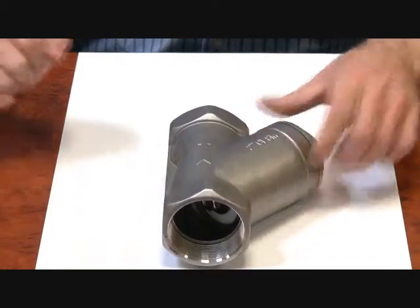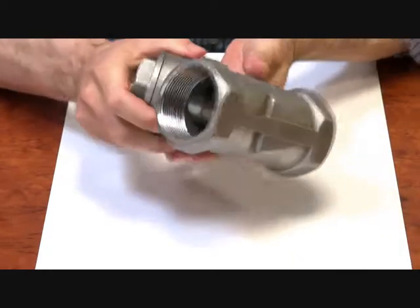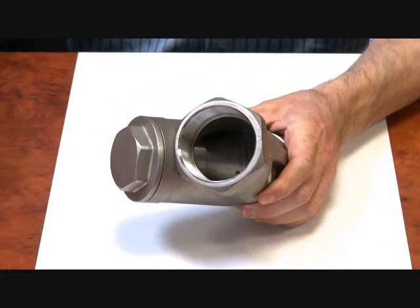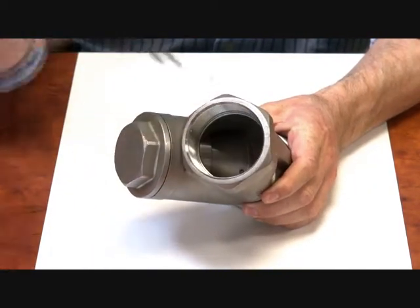Now, if you were to get some back pressure or flow in the other direction, how does it stop it? If you have a look in here — say flow comes in the opposite direction — your flow comes along, it hits the seat and it can't push it up.